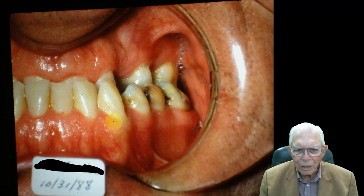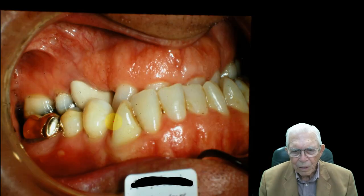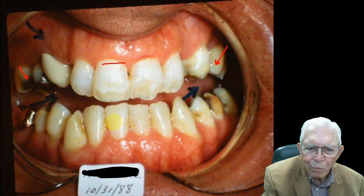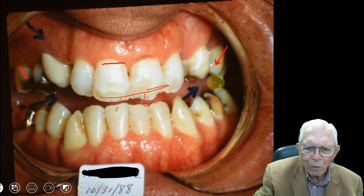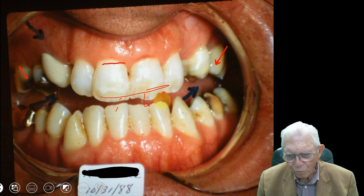This guy's upper teeth fit inside the lower teeth — he bites like that. He's been doing this all of his life and nobody would even dare tackle this. Look how the front part of these teeth is worn off. If you put your finger in there, he could probably cut your finger in two. He's got a closed bind, and there's everything you can think about wrong here.